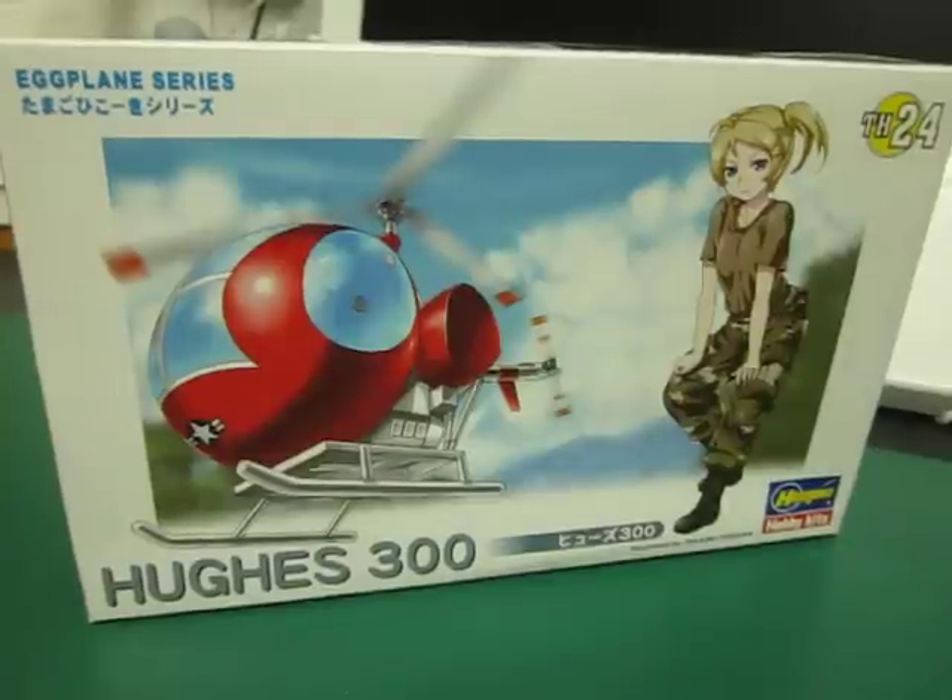Good evening, it's Andy T here bringing you another model that I've just completed. It's the Hasegawa Eggplane Hughes 300 helicopter.